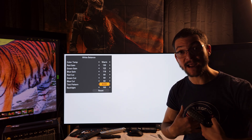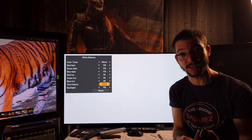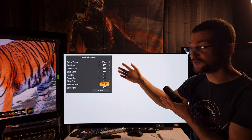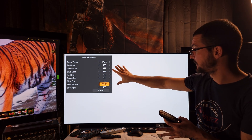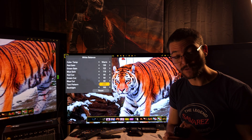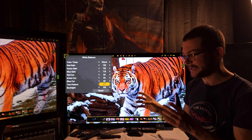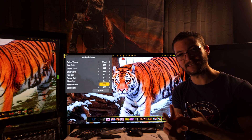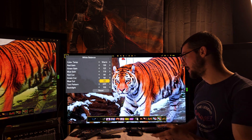The green-to-magenta balance is the most important thing based on my experience. I don't have a colorimeter, I'm not a professional TV calibrator — I'm someone playing around with TV settings and sharing it with you. Try it; if you like it, use it. When you maintain the same green-to-magenta balance as the factory settings, you avoid green or red-looking faces — the skin tones stay natural.